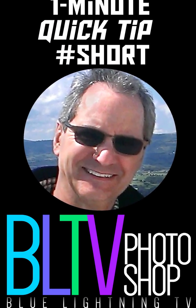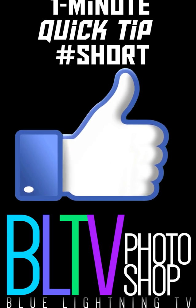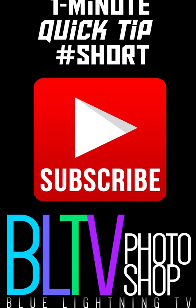If you like this quick tip, click the Like icon button and smash that subscribe button for more Photoshop quick tips and tutorials.